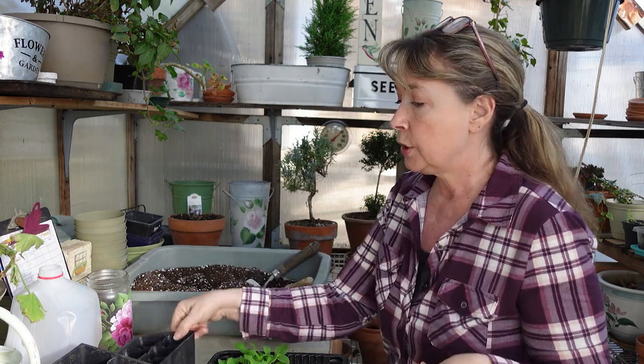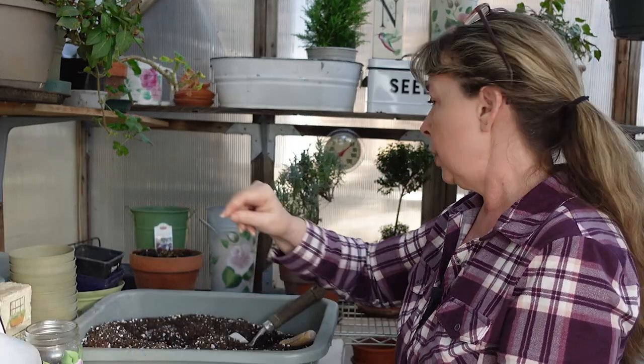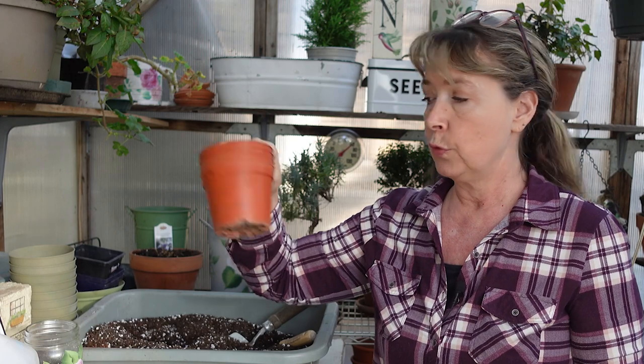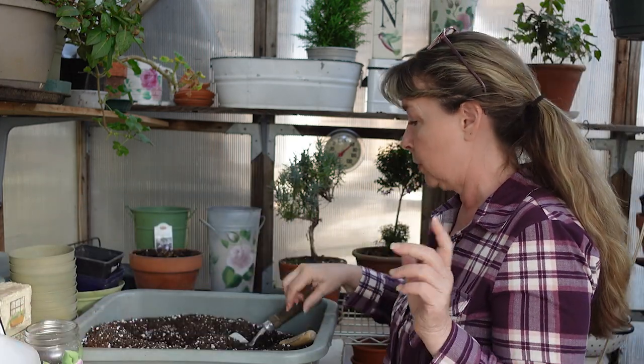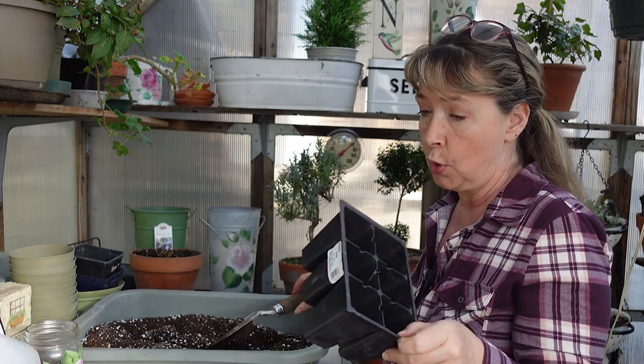I have some leftover recycled six-pack containers. I would pot them up into something a little bigger, but I don't have room on my plant shelf right now, and they have to be indoors because we're still getting very cold nights and will for many more weeks. So to save space but let them have more room to grow, I'm going to put them in six-pack containers.